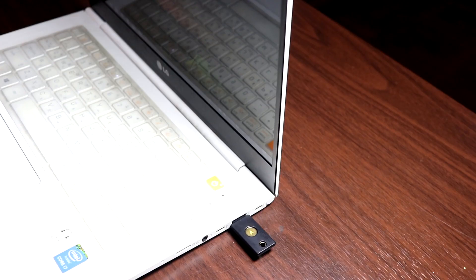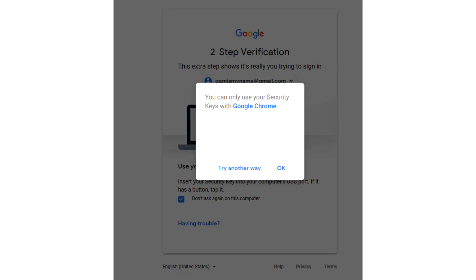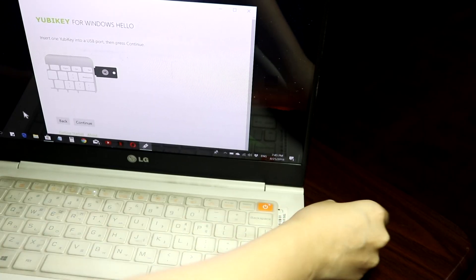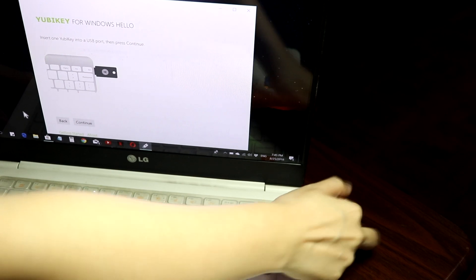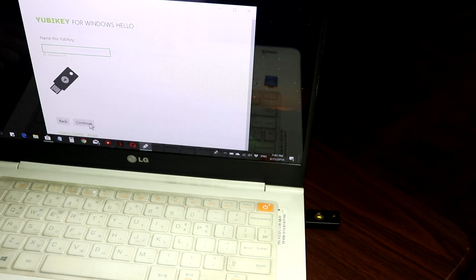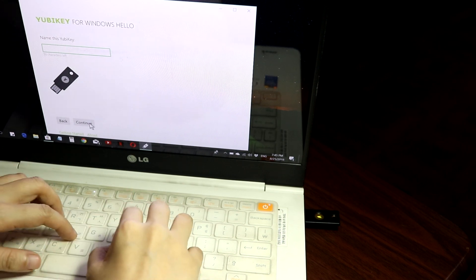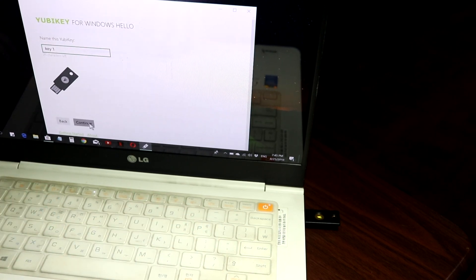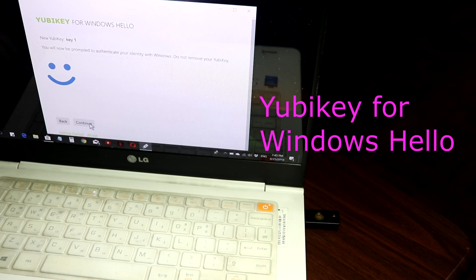One thing to note: it only works with Google Chrome and Opera browser, so it doesn't work with Firefox or Edge as of when I'm making this video. It's also pretty nice in that you can hook it up with your Windows 10 sign-in feature. Instead of typing your Windows password or PIN, you can just use this — you just download YubiKey for Windows Hello from the Windows Store.